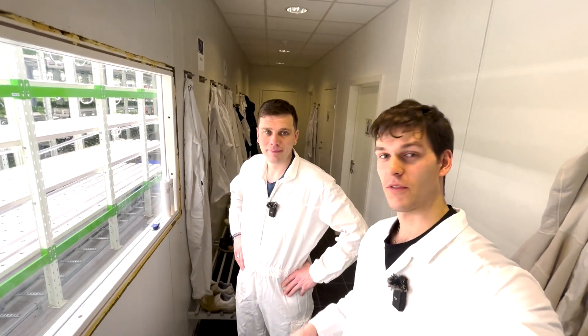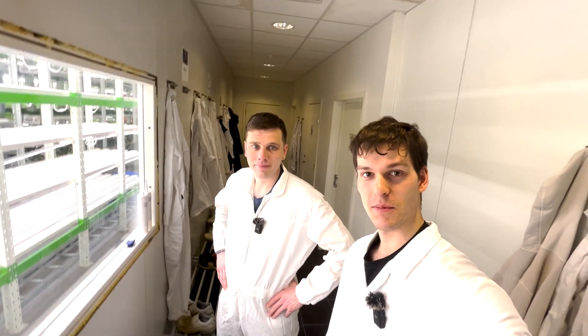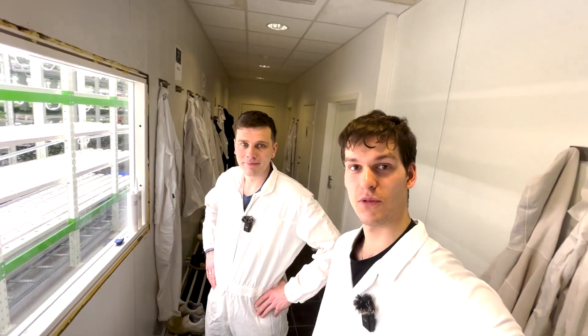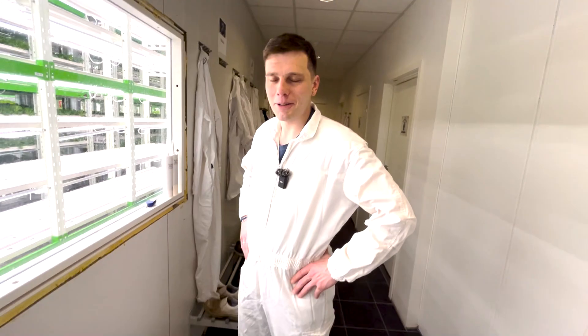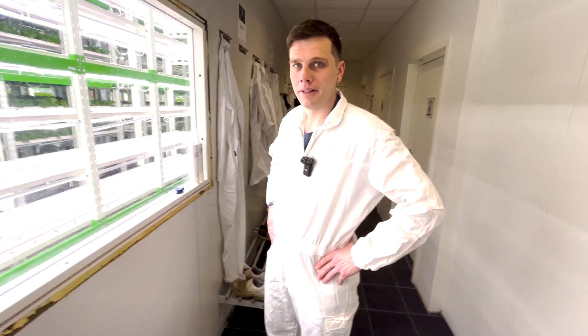Hello, we are here with Marius. You might know him from the podcast I did with him like two months ago. And now we are at his actual farm. Hi Marius. Hello, welcome Sebastian. Thank you. Could you please take us on a tour of your farm?